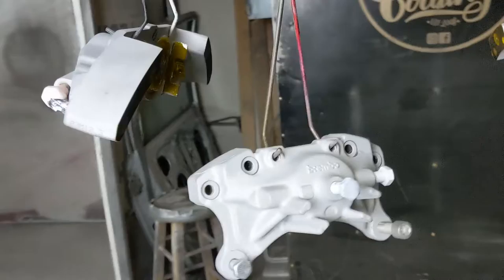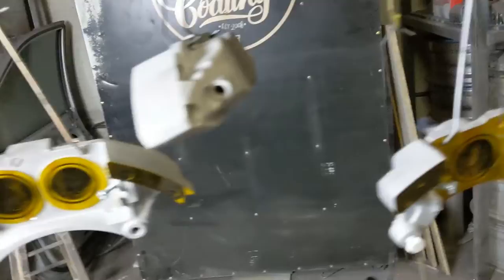Got everything blasted, everything's masked off and ready to go. Got a few holes that I'm going to plug right before I spray, like these threaded holes, and then we'll start throwing the color at them.